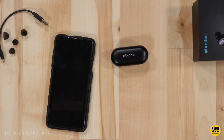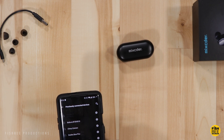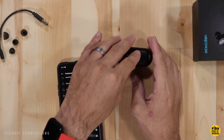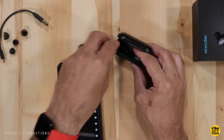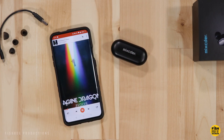Another test I like to do is seeing if I can listen to just one earbud. With the Tozo, I could connect one earbud, though it keeps beeping for a bit as it tries to connect to the other one. With the Mixtor, the right earbud didn't power on automatically or connect with just one earbud. The left one pairs automatically — it powers up and connects to the phone with no issues — but the right earbud seems to have a problem.